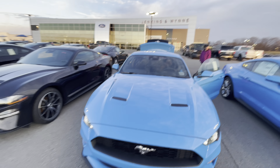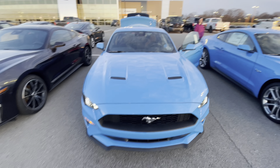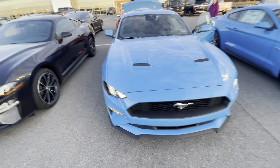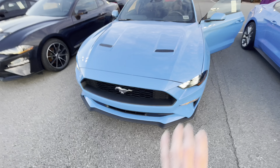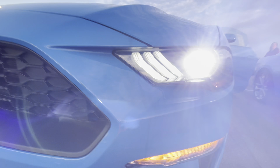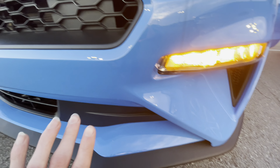Hey guys, Channel James here with James Car Info. We have a 2022 Ford Mustang EcoBoost. Aren't we excited here guys? Let's start up here in the front — LED headlights, lights down here as well.